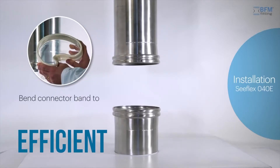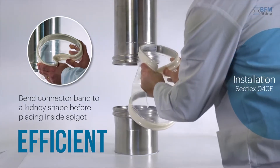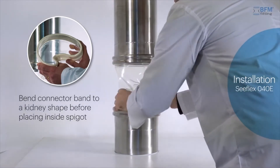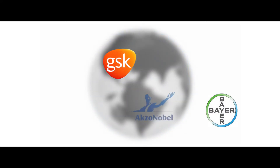And it's efficient. Changeovers happen fast and can be carried out in less than 40 seconds, so expensive downtime is a thing of the past. And because all connector sizes are standardised, it means you need to keep less stock on hand.